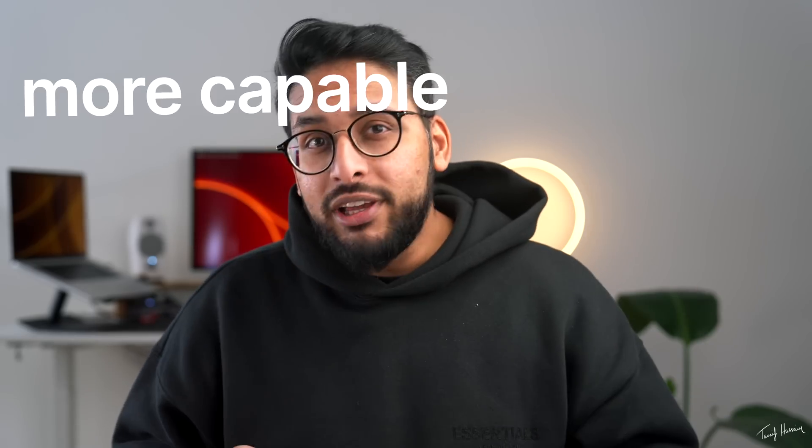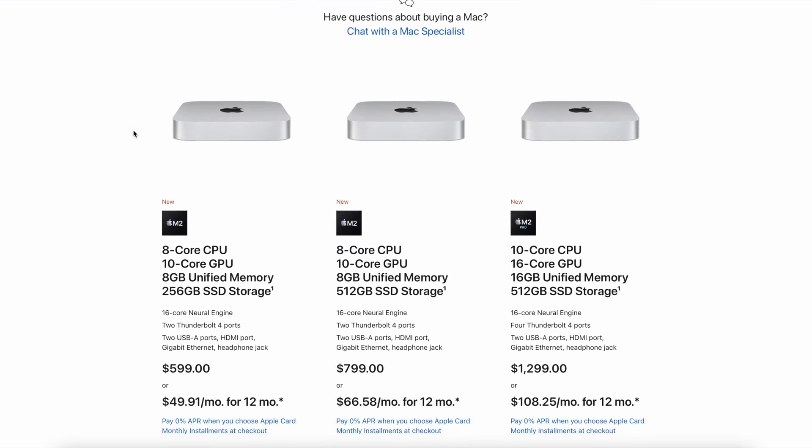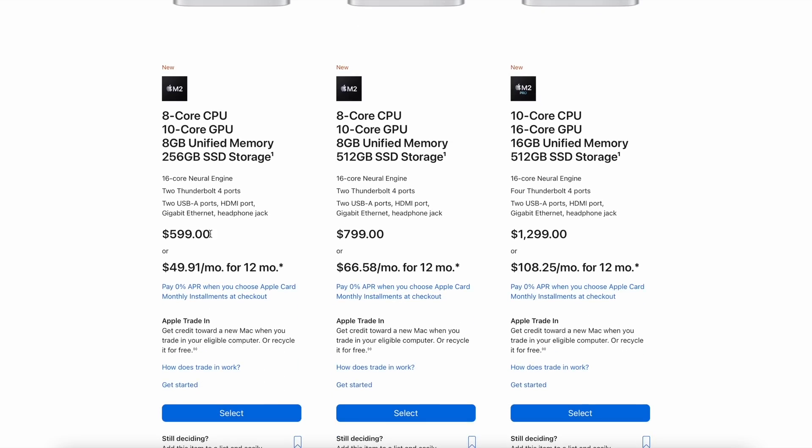What if I told you that Apple just released a computer which is more powerful, more capable, more efficient, and they reduced the price? Welcome back, my name is Lassif Hussain. Fun fact: did you know that the animal on the icon for Firefox isn't actually a fox? It's a red panda — mind blown. So Apple just released the new M2 Mac Mini and in its base configuration with 8GB of RAM and 256GB of storage, it goes for $600. I'm surprised because this is probably one of, if not the best value desktop computers you're going to find on the market.